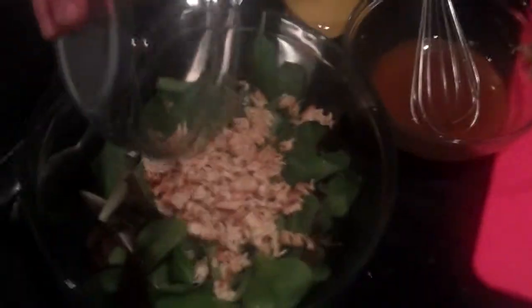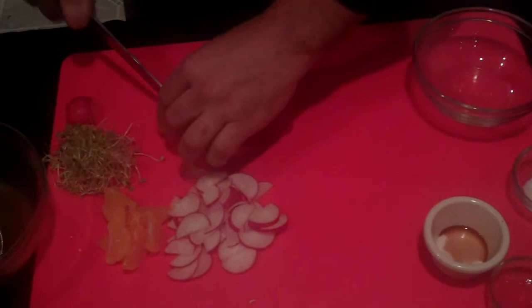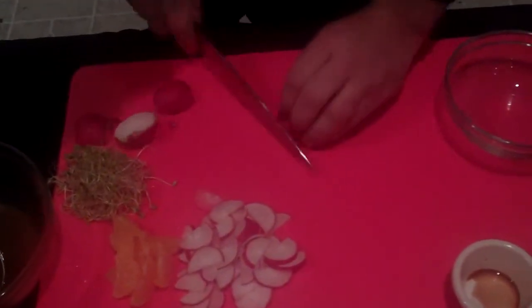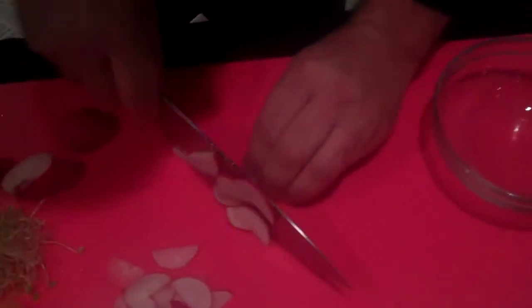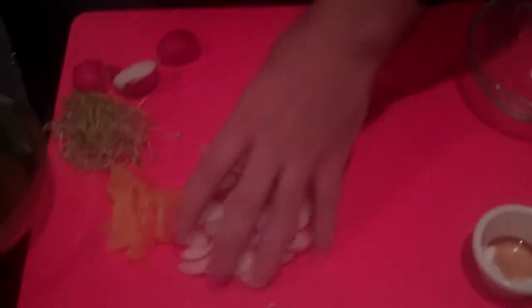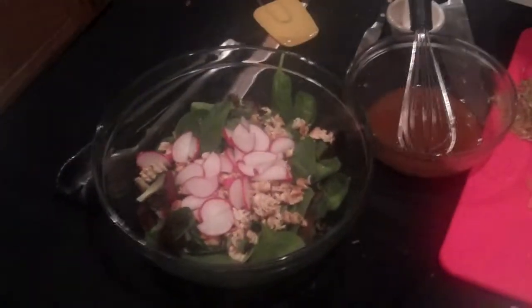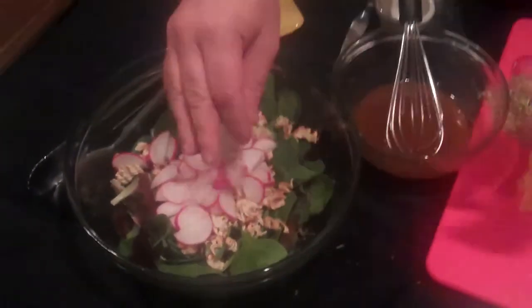We're going to add that right to our salad along with some radishes. Here's what they look like whole — slice them in half, cut the ends off, and then give them a nice wedge slice like that. We'll add these to our salad for a nice fresh flavor and vibrant color.